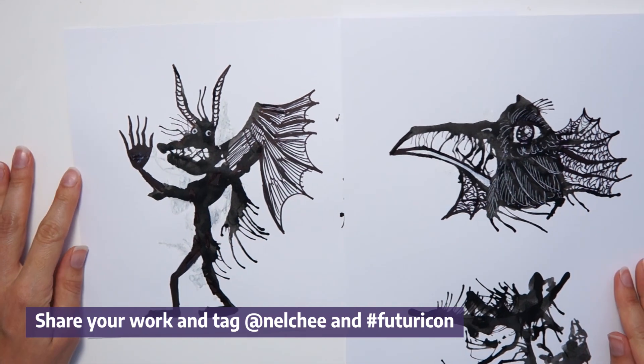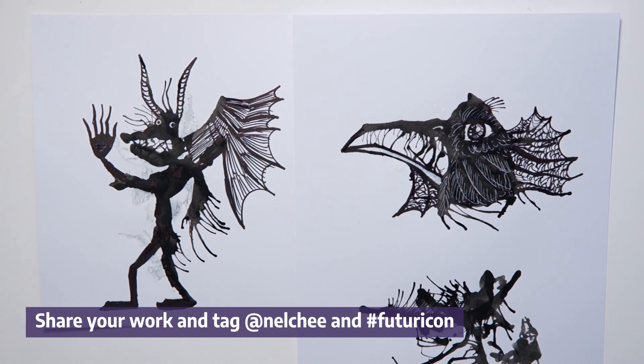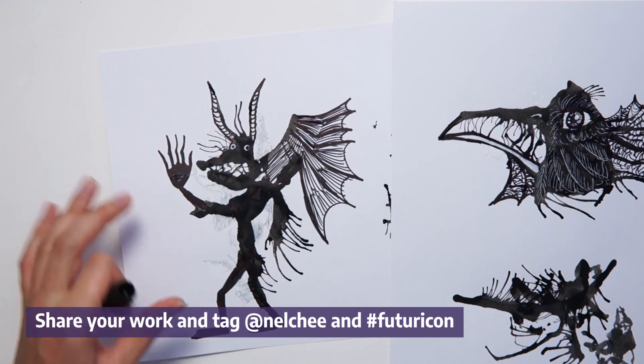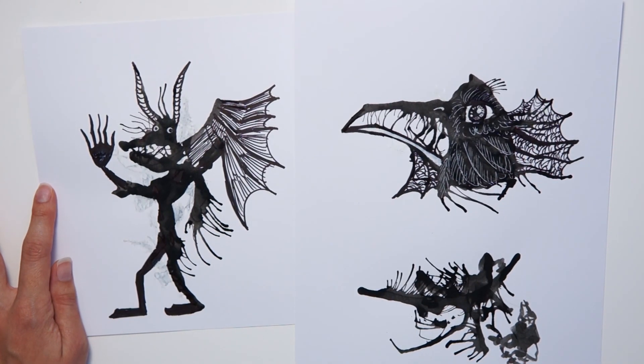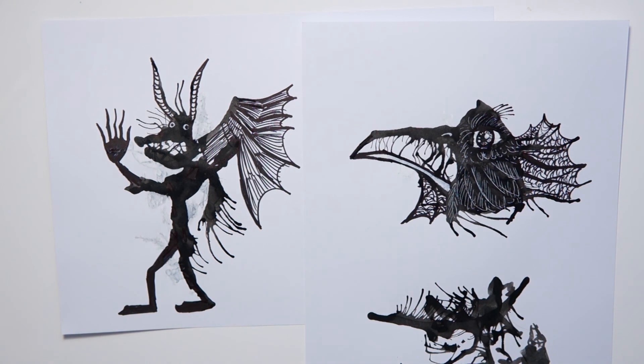That is it for this workshop — I hope you enjoyed it. If you want to share what you've done, you can tag our Instagram, Twitter, or Facebook channels and use the Futuricon hashtag to share your inkblot creatures. You can also tag me — I am at nelchi on Instagram — I would love to see your creations. If you have any questions I will be available in the chat channels for troubleshooting, or you can message me or write a comment on any of our channels and I will make sure to get back to you. Thank you for taking part in this workshop — I hope you enjoyed it, bye bye.